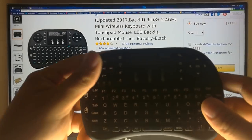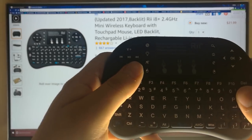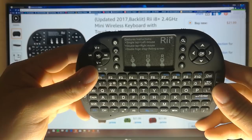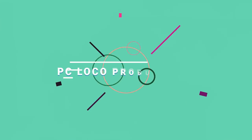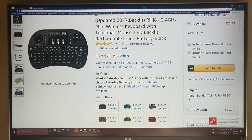I just picked up this RE i8 Plus 2.4 gigahertz mini wireless keyboard and I'll be reviewing it today. Stay tuned to find out if it's any good.